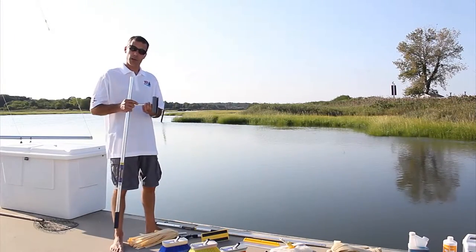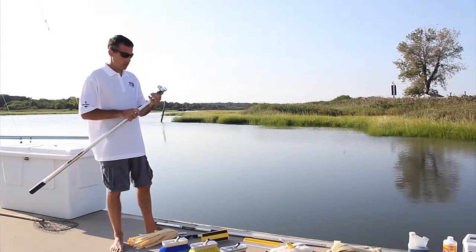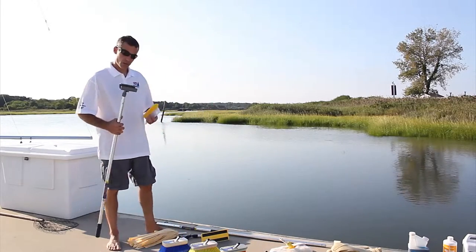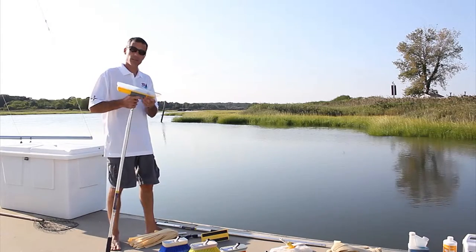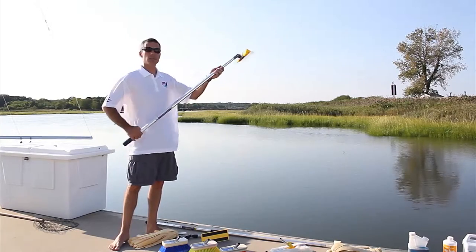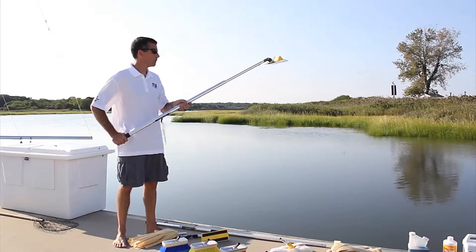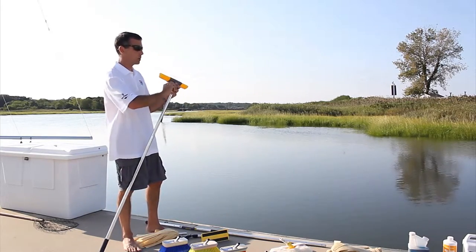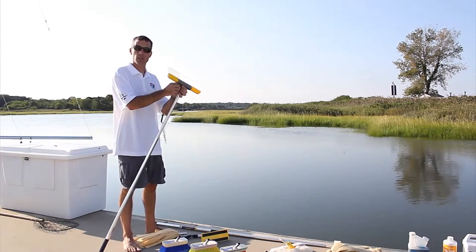This is the Swabit quick dry adapter, which also fits into the telescoping Perfect Poles and allows you to use our 14 or 18 inch rigid-handled water blades for drying windows or painted surfaces. It keeps you firmly on the deck with extended reach and no precarious positions. It is also adjustable in angle so you can set it to just about any position required.